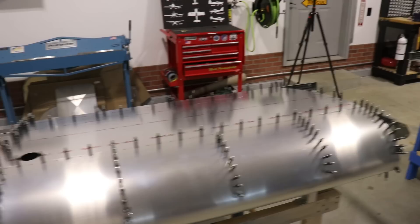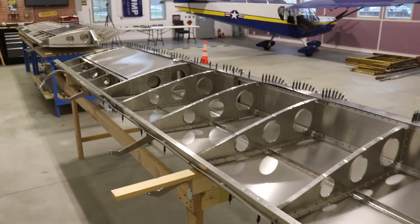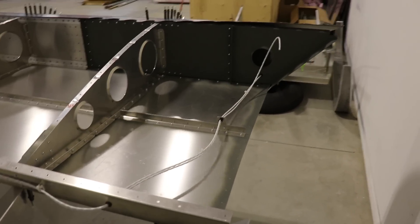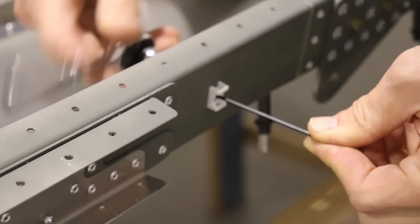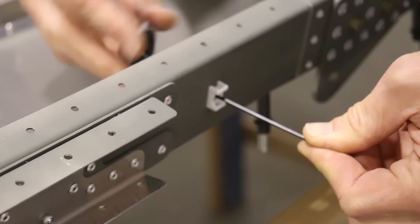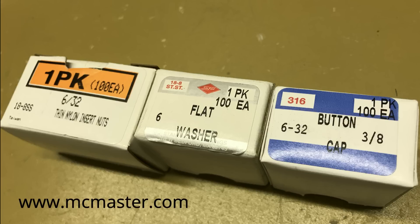Both wings are now final-size drilled, and everything is ready to remove, deburr, and clean up the edges. Once the drilling of the skins was done, I started working on installing the wiring for the nav and strobe lights and the leading-edge recognition light that goes in the slat. Zenith provides white nylon standoffs to zip-tie the wires to the spar. Instead of a rivet, I used 6-32 screws to secure the nylon to the aft spar — a screw, washer, and nylon nut — all sourced from McMaster-Carr.